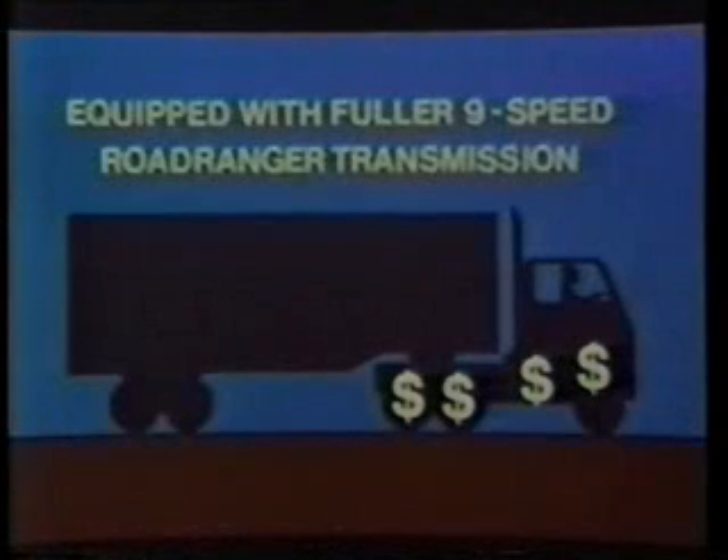Forget all those worries. With a Fuller nine-speed Road Ranger transmission, you'll get dollar value power at the drive wheels. What's more, you'll get kid glove handling, even with loads up to 90,000 pounds. That's why you should take a look at how easy it is to operate this transmission, which was designed for today's heavy-duty trucks.